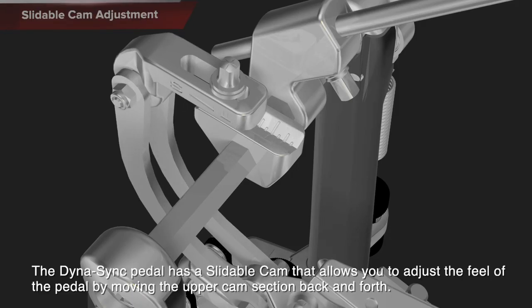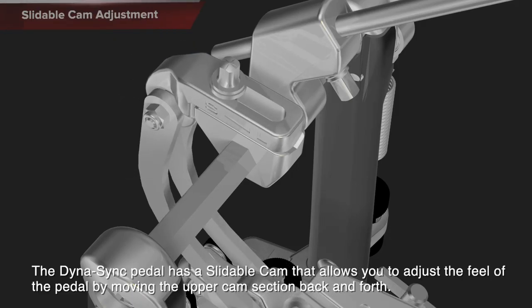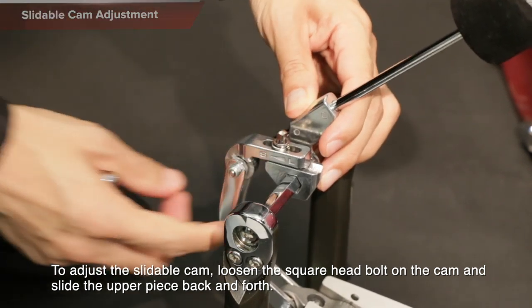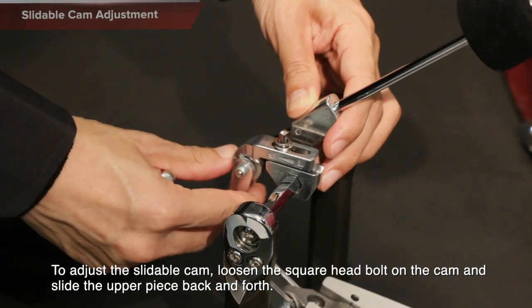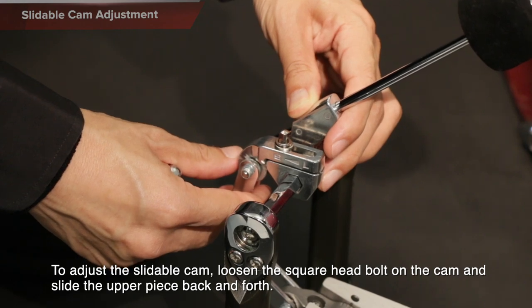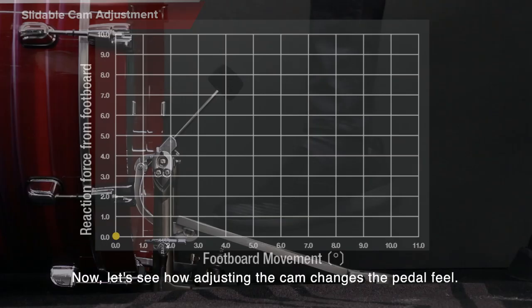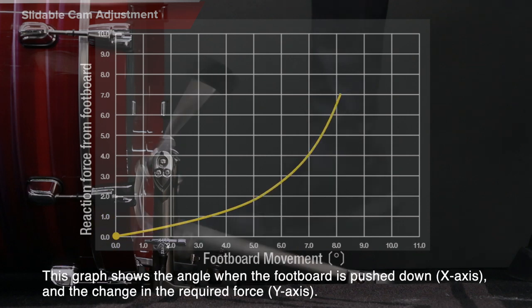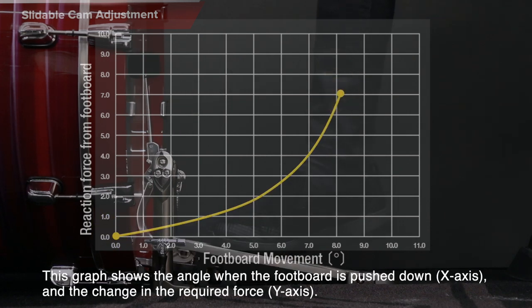Slidable Cam Adjustment: The Dynasync pedal has a slidable cam that allows you to adjust the feel of the pedal by moving the upper cam section back and forth. To adjust the slidable cam, loosen the square head bolt on the cam and slide the upper piece back and forth. This graph shows the angle when the footboard is pushed down and the change in the required force.